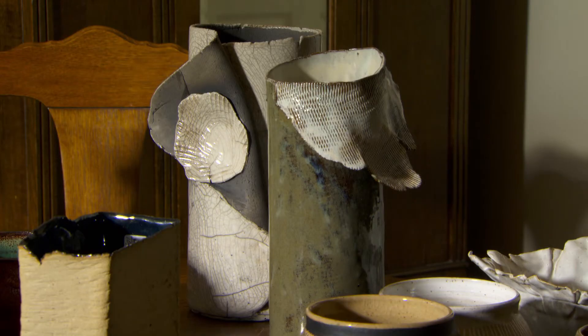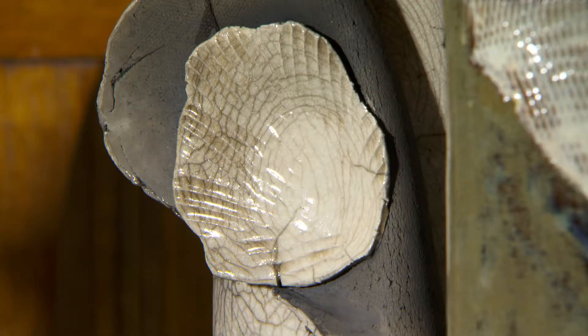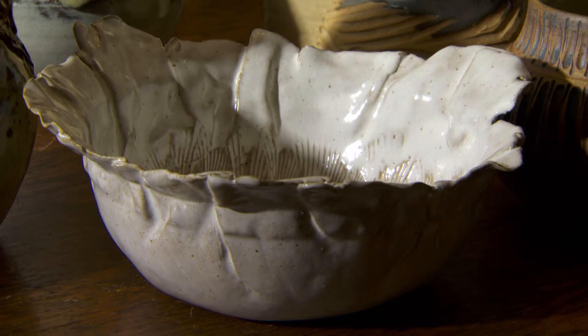My art comes from pictures that I have in my mind, and it's just how the clay starts to respond when I work with it. It is typically characterized as being organic, very irregular shapes, very unique.